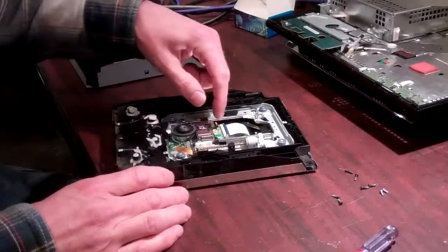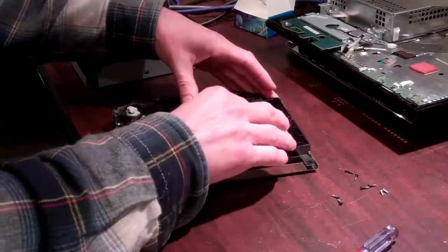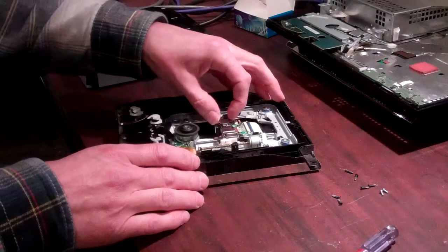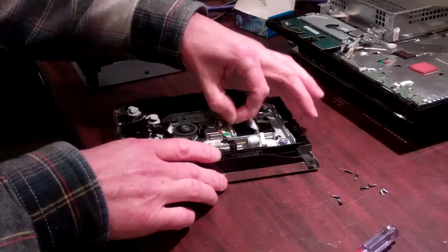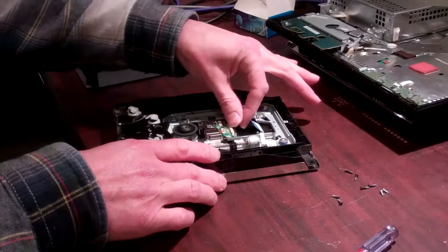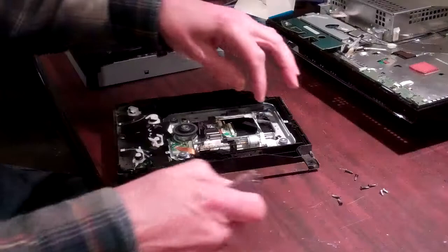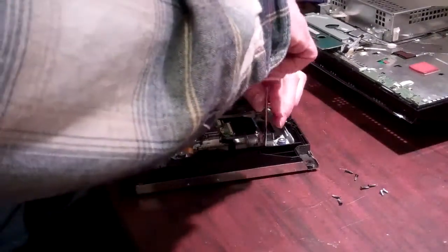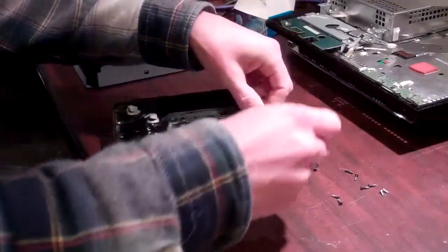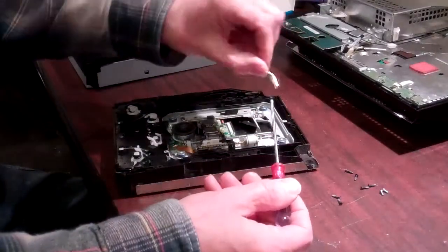Now, once you have it open, you have your laser here, which rides on the rails and has the stepper motor to the right-hand side. What you're going to want to do is lift the tab holding the ribbon cable into your laser, put the tab back down, and then along this rail to the back of the drive, you're going to see one metal clamp-type piece, which is held in by one small screw.